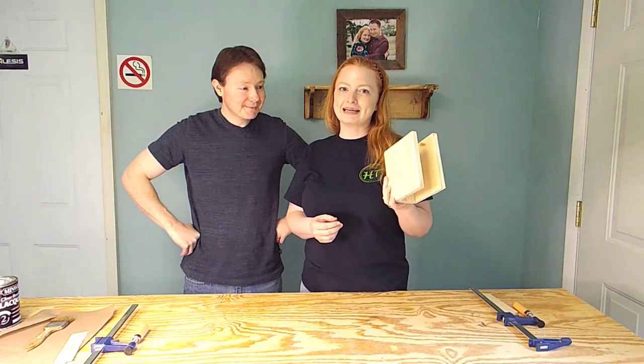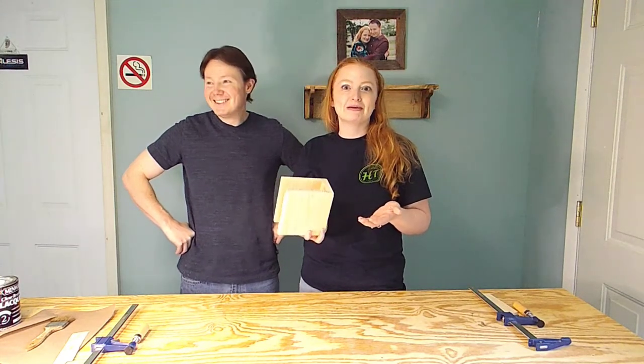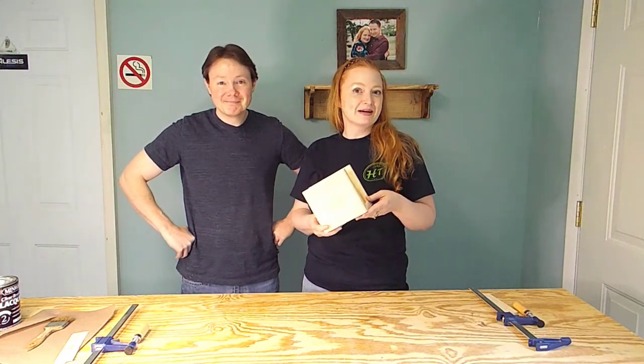You know, we've been married for like 19 years, and I don't think we've ever had a napkin holder — so that sounds weird. You can buy one at Walmart, but we've never had one, and we made one, so I'm pretty excited about that.